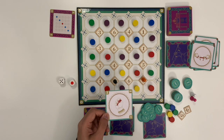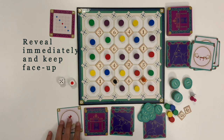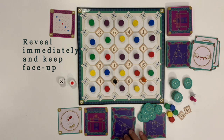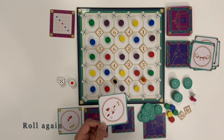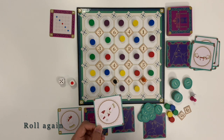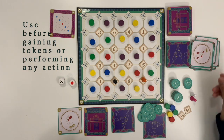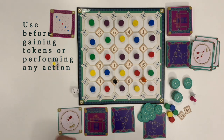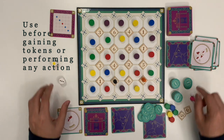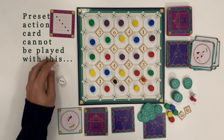Victory Point: the player gains 1 victory point. This card must be revealed immediately and the player must keep this card face up. Roll Again: this card allows the player to roll both the dice again. This card must be used before any tokens are gained and any other action is performed during the turn. The preset card cannot be played with a roll again card.